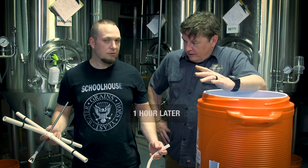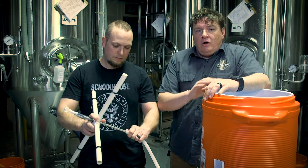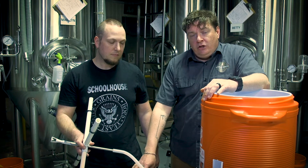It's time to sparge. What we do is we're going to hook up the sparge arm to our hot liquor tank again. The temperature of the water is going to be increased by about 10 degrees, so we're going to be sparging at 162. The mash was at 152.